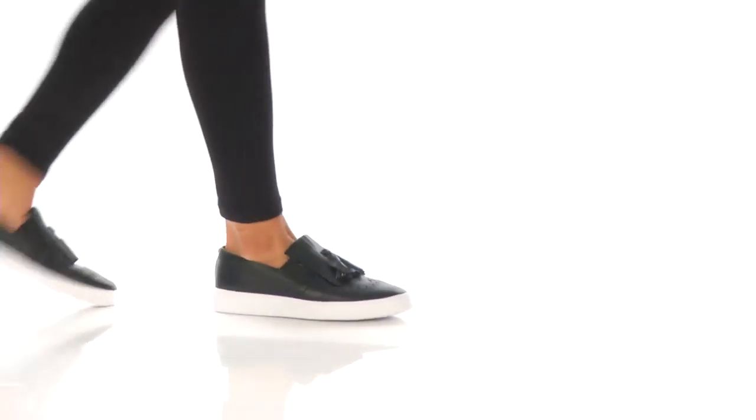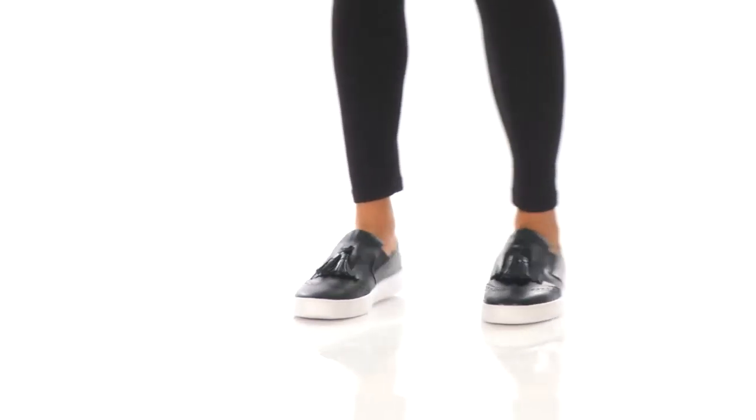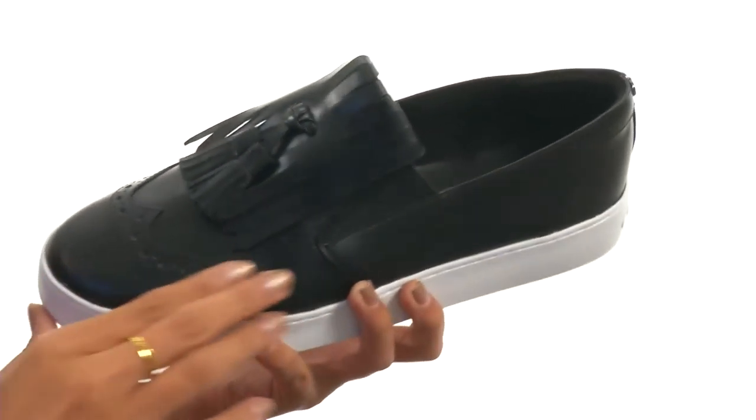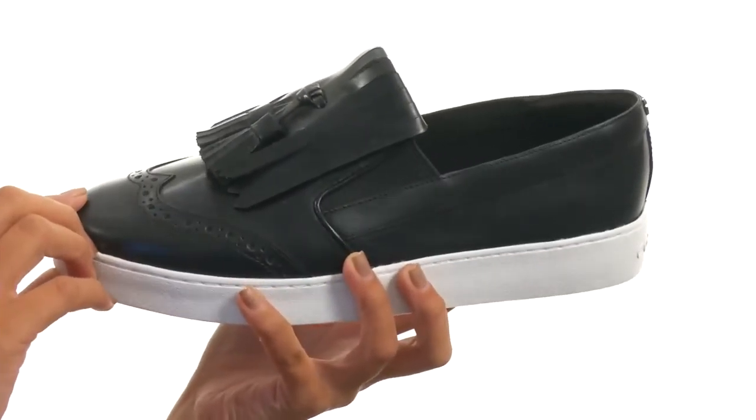Hey friends, it's Sunshine here and today we're talking all about the Riley Tassel Slip-On from Cole Haan. This shoe has a leather upper along with tassel detailing and baroque detailing on the vamp for lots of added style.